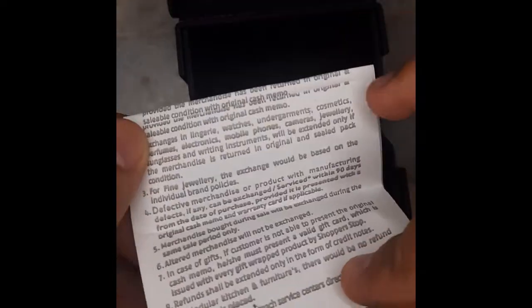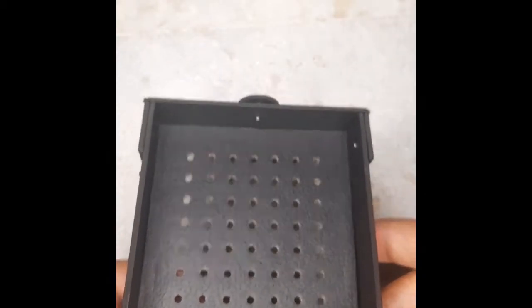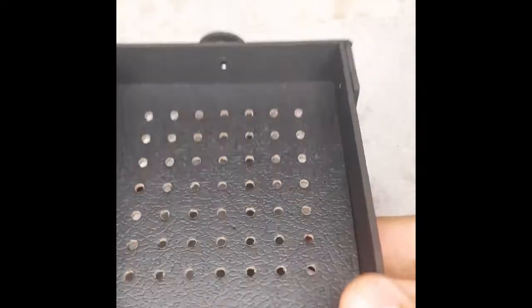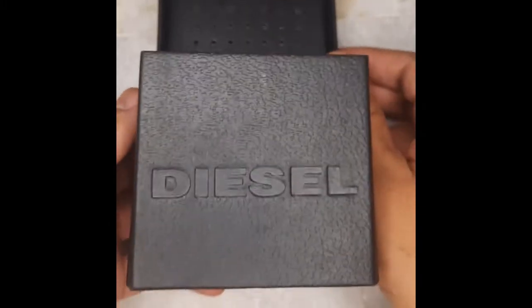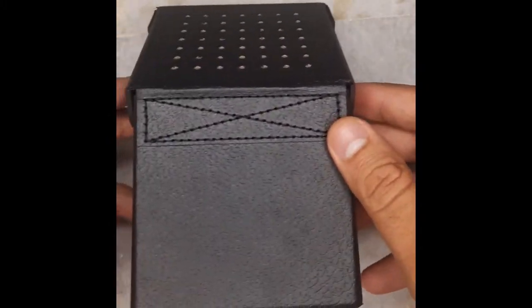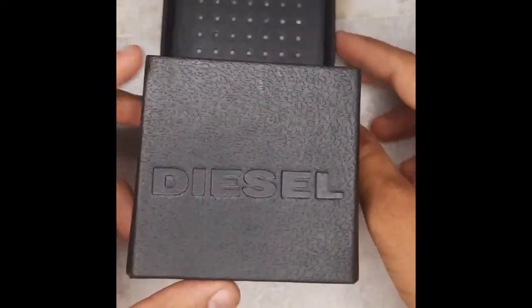I purchased it from Shoppers Stop. If you're going to purchase it, please buy from a physical store rather than an online store, because we don't know when we might get inauthentic or fake products from online sources. I'm showing you the box because many people who buy online will find it helpful to compare.